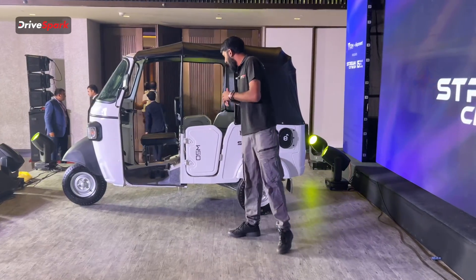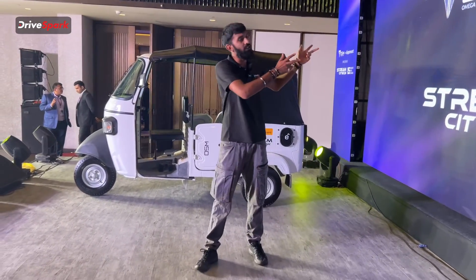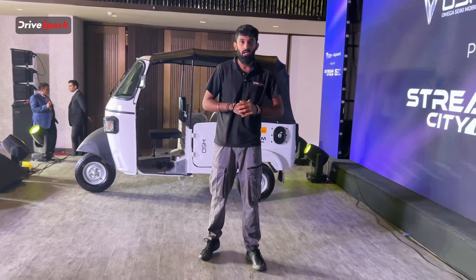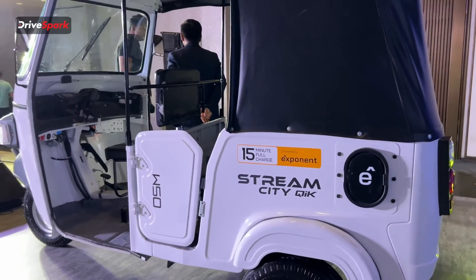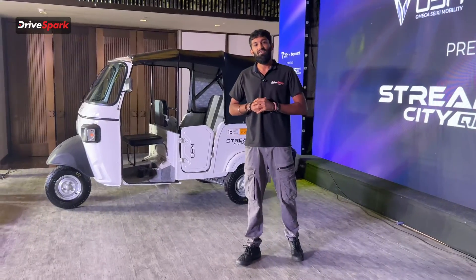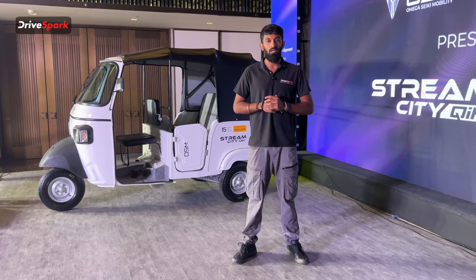All in all, that was the Stream CityQuick by Omega Siki Mobility and Exponent Energy. Let us know in the comments section what you think. Stay tuned to DriveSpark for more — don't forget to like, comment and subscribe. My name is Vedan Johari, signing out.